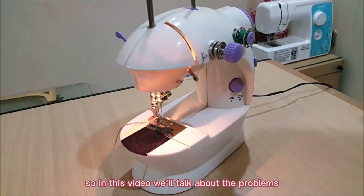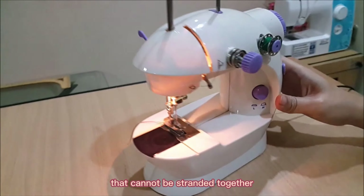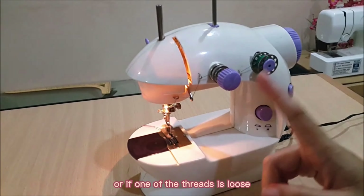In this video we'll talk about the problems related with the top and bottom thread that cannot be stranded together, or if one of the threads is loose.